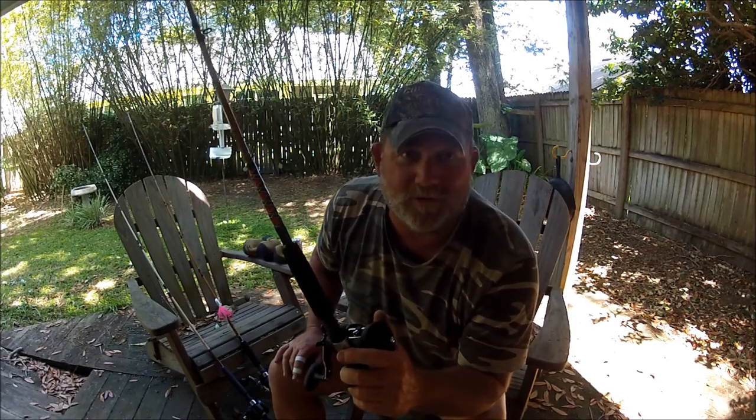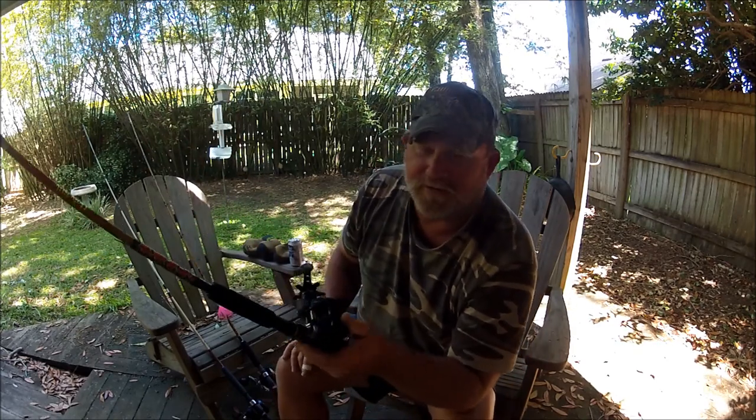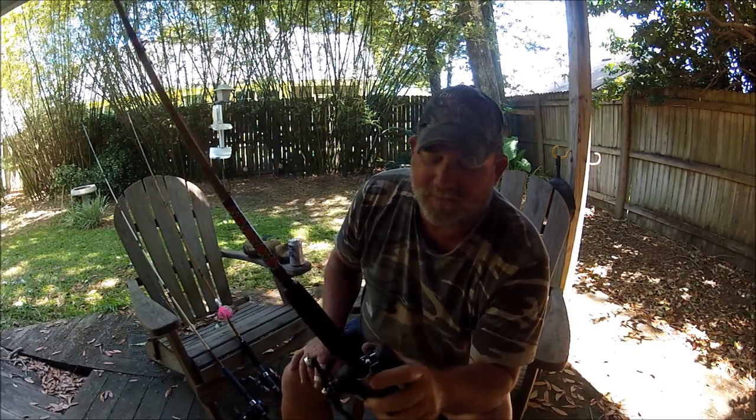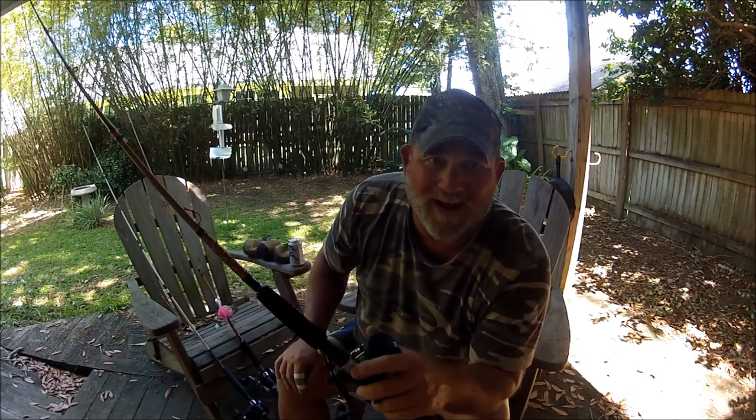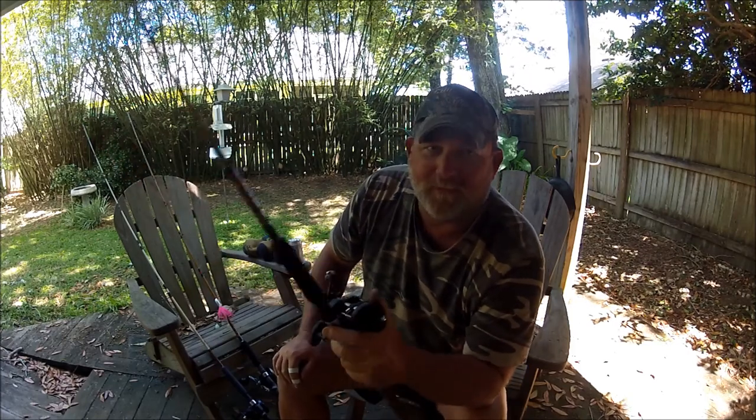I'm a good bait caster — I've been bait casting my whole life. I don't do the spinning thing. If I go to a spinner it's just to throw one thing with almost no weight at all, but I prefer bait casting.